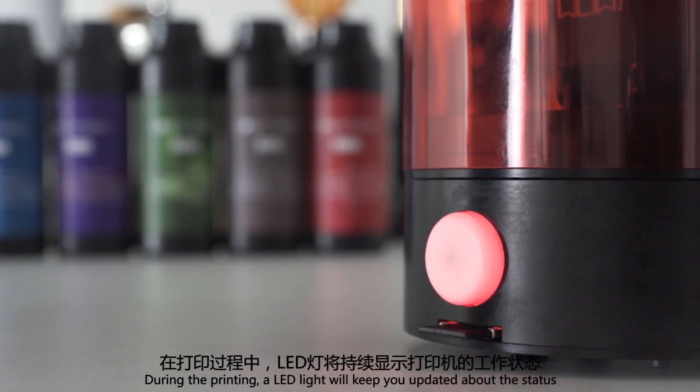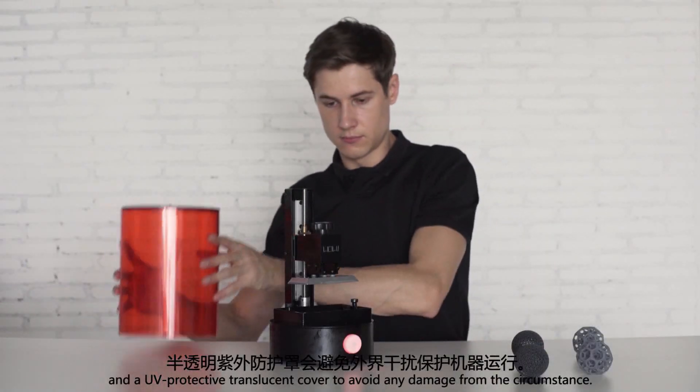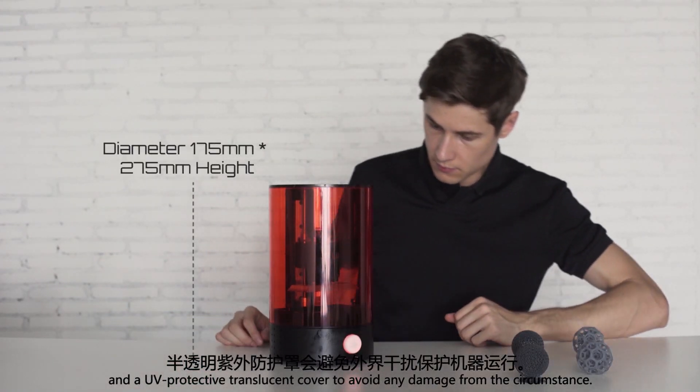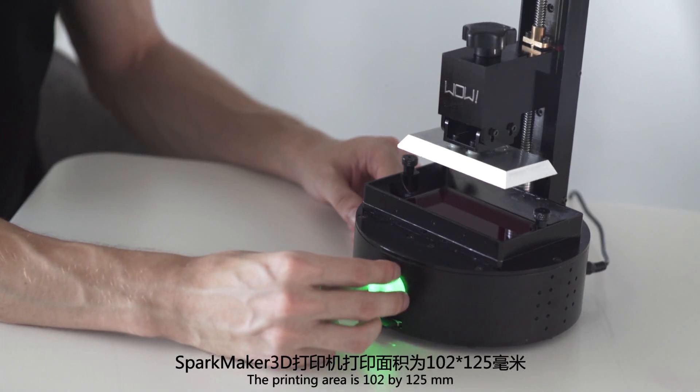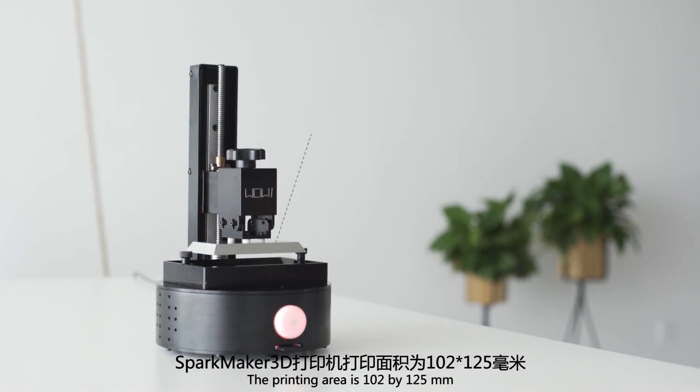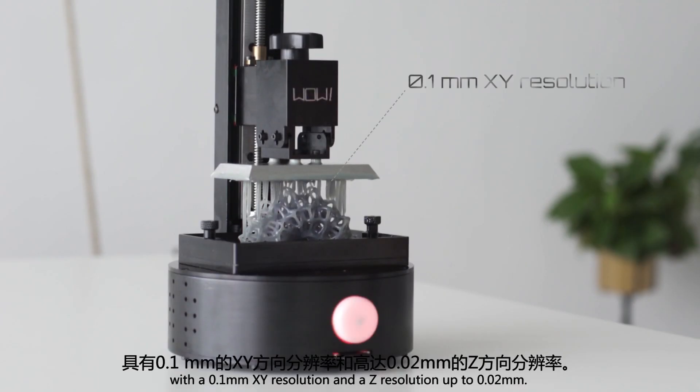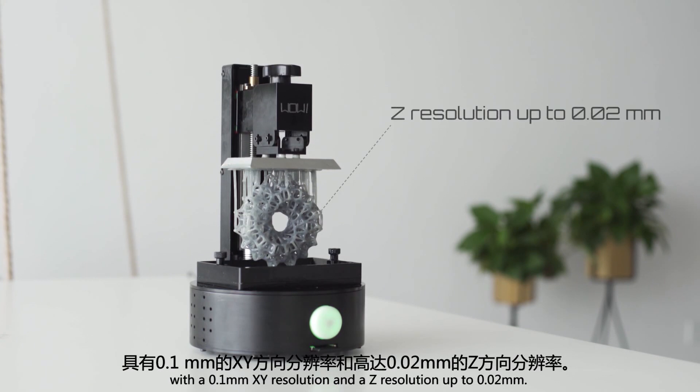An LED light will keep you updated about the status, and a UV protective translucent cover protects against any damage from the surroundings. The printing area is 102 by 125 millimeters, with a 0.1 millimeter XY resolution and a Z resolution up to 0.02 millimeters.